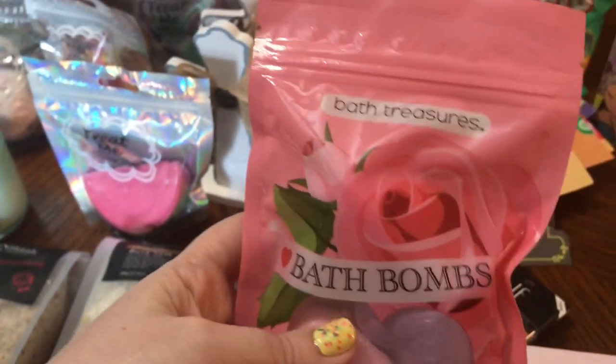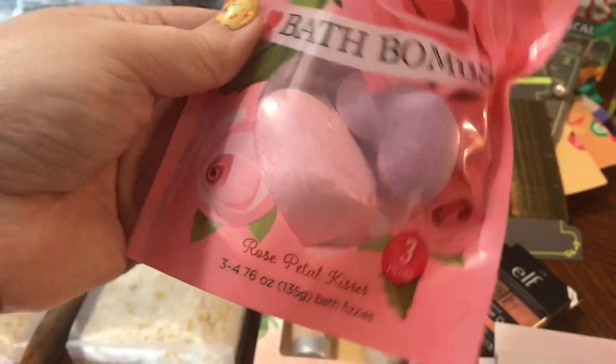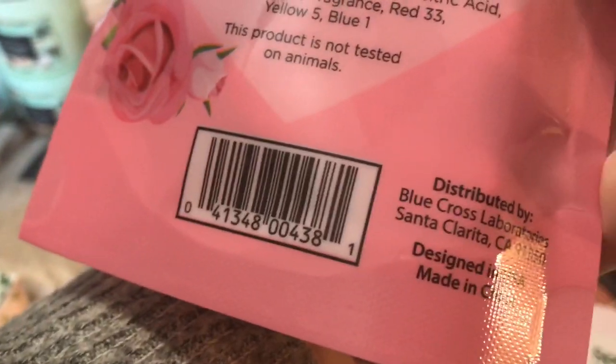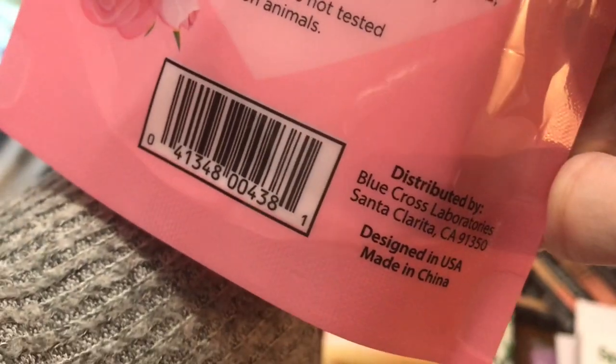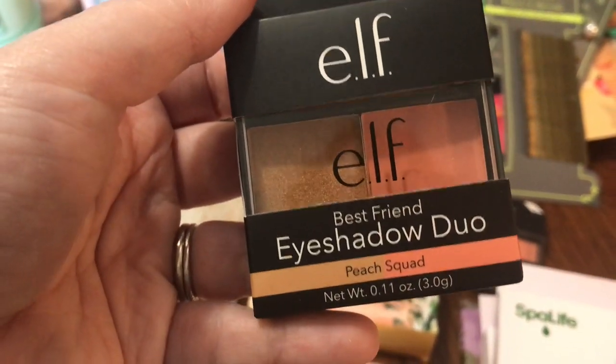These are by Bath Treasures — it's rose petal kisses and they're heart shaped. They smell really, really good. These are distributed by Blue Cross Laboratories, so it's not a Dollar Tree brand. They had this new e.l.f. eyeshadow duo called Best Friend in Peach Squad, so I got a couple of those.